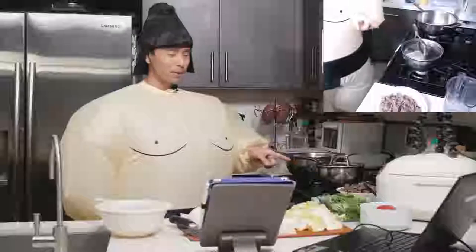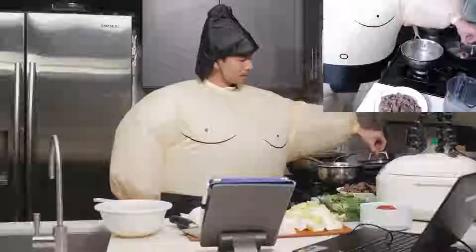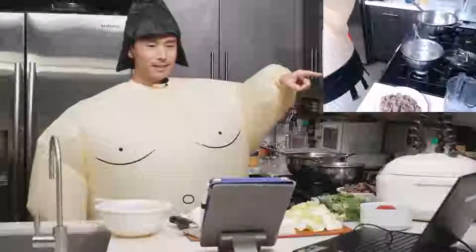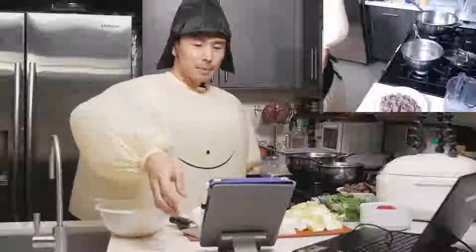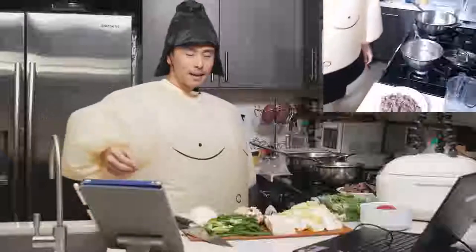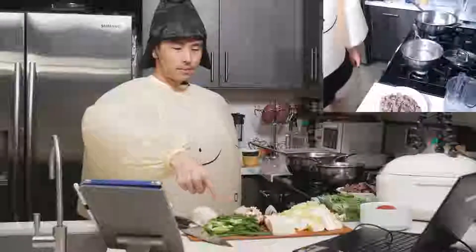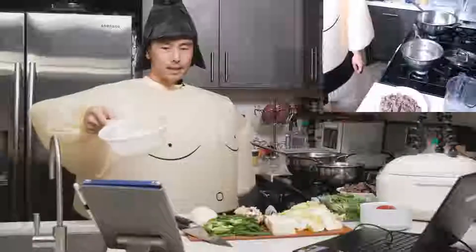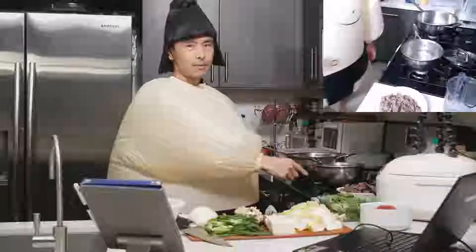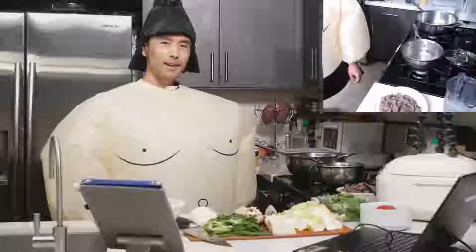We have some boiling water here — we're going to put two packets of dashi in and get this started. I have all of my vegetables here: some enoki mushrooms, mizuna, napa cabbage, tofu, green onions, shiitake mushrooms, onions, shirataki noodles, as well as some beef. I cooked some beef earlier today because I made gyudon, which is a beef bowl, and I had some leftover so I thought I would use it.